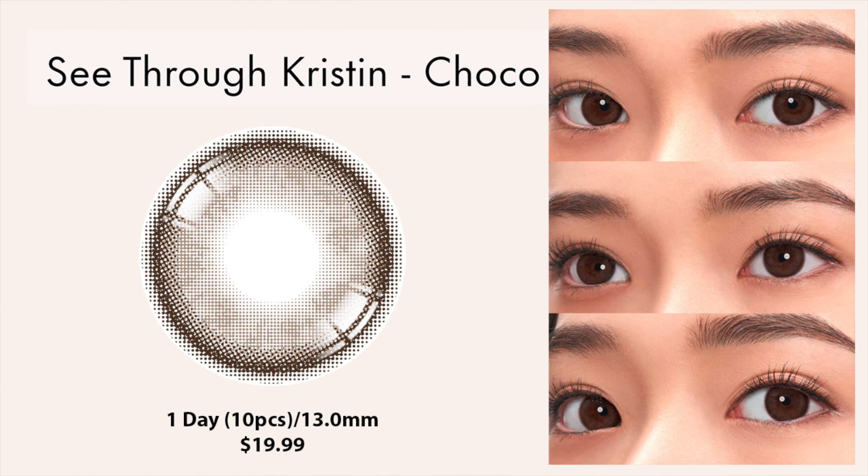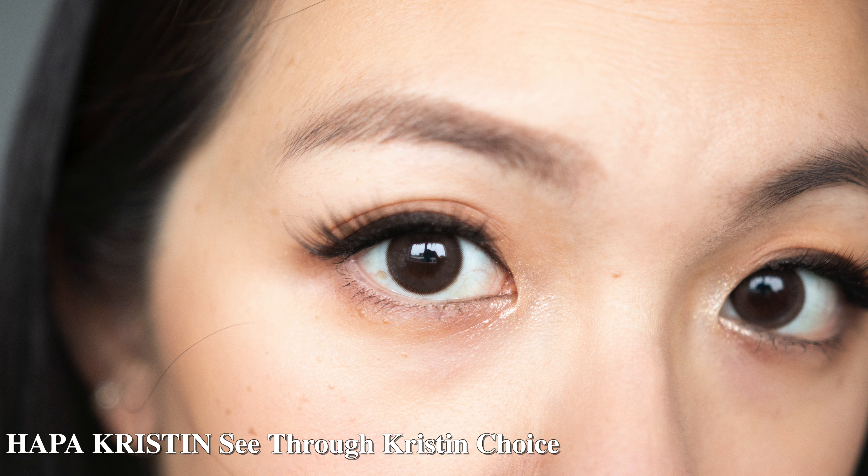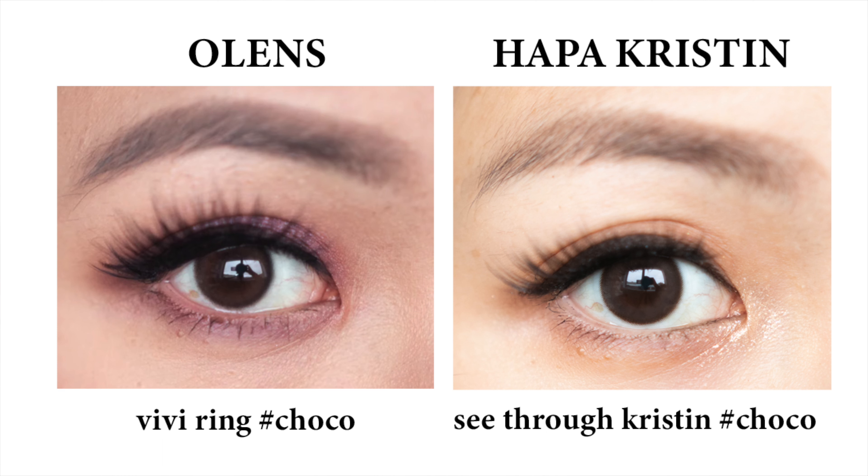The third one is called the C3 Christine, which comes in four different colors, but the one I really enjoy is the Coco. If I had to pick the closest thing to a clear contact lens, it would be this C3 Christine Coco because it really matches my natural eye color. The diameter is 13.0 and it comes in daily, which I love because it's easy to just grab and go. It reminds me of the Vivirine Coco. When you look at it, it seems to have patterns, but on the eye it completely disappears and just looks like a straight cocoa brown, which I don't mind at all.